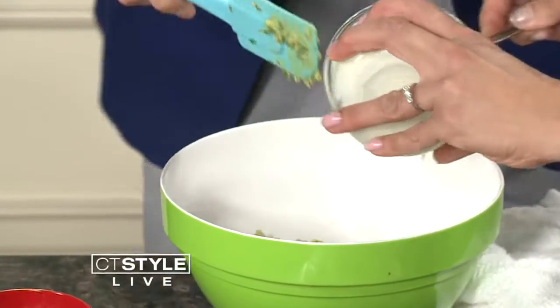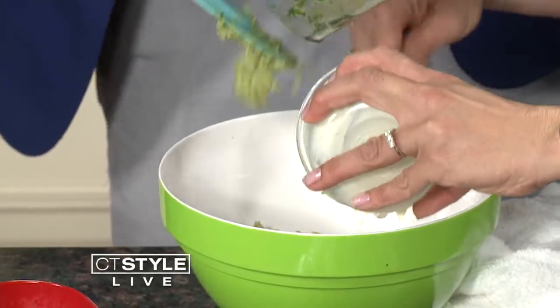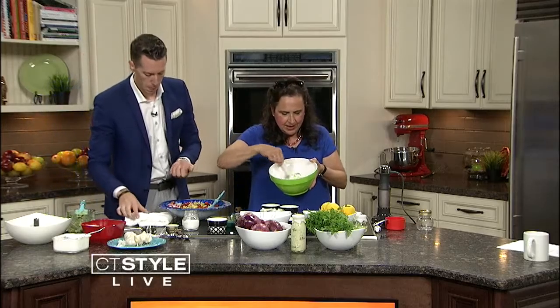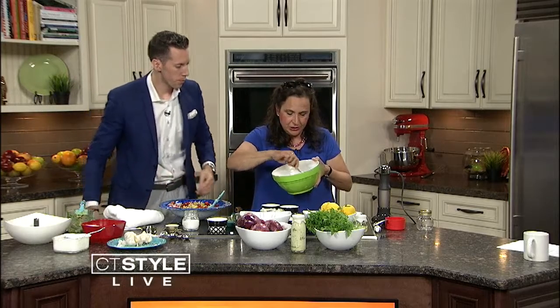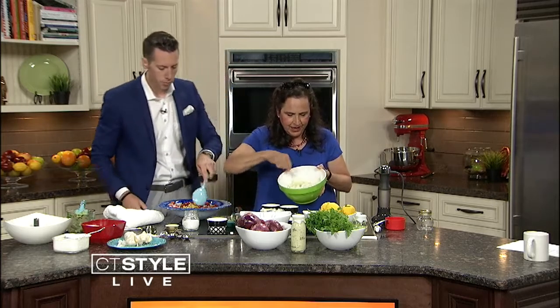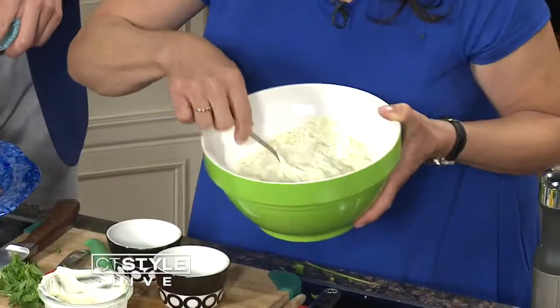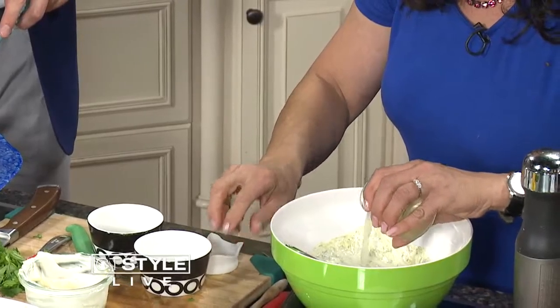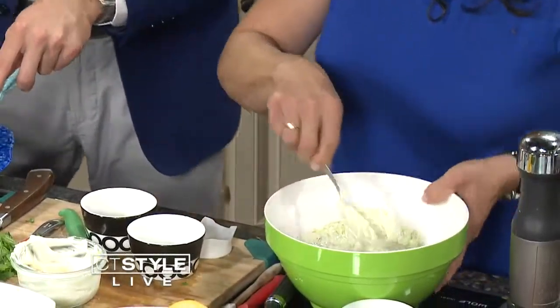We just did it in about 60 seconds. So let's mix this together — and this is what you've got. If you like dill, you can add some dill. And we're going to add a little lemon juice. Then you add this to the top of the salad. Green goddess!